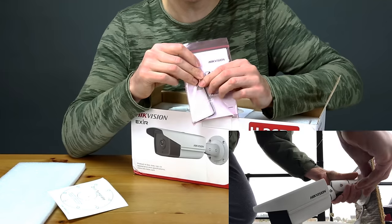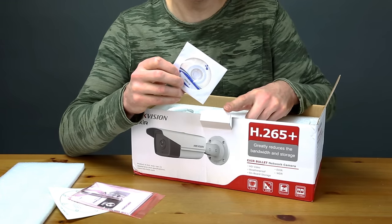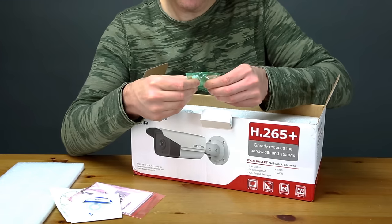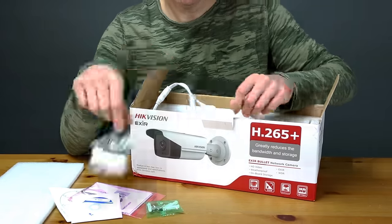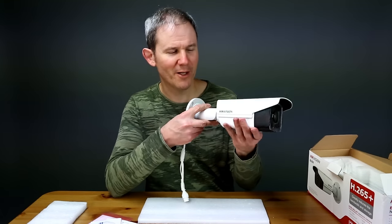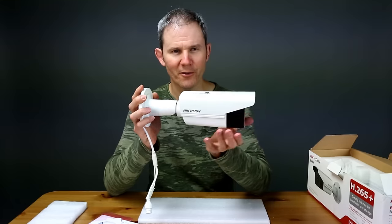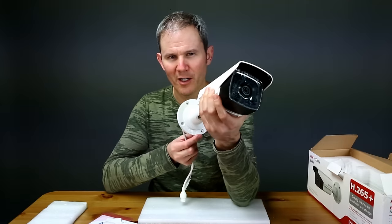There's a mini CD — always download the latest version of SADP or iVMS software from the Hikvision website instead. There are four screws and four anchors, the typical cheap ones you get with Hikvision cameras, and also a weather sealing grommet. The first thing you'll notice about the camera is its weight — the shell is made of metal and has a fantastic feel. It weighs about 2.65 pounds or over 1,200 grams, and is just shy of a foot long or 30 centimeters.